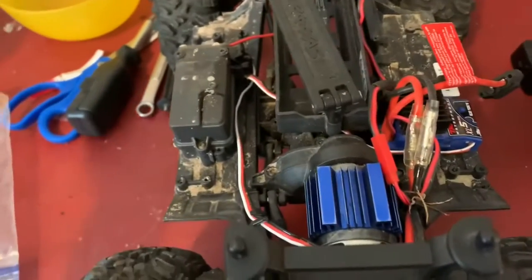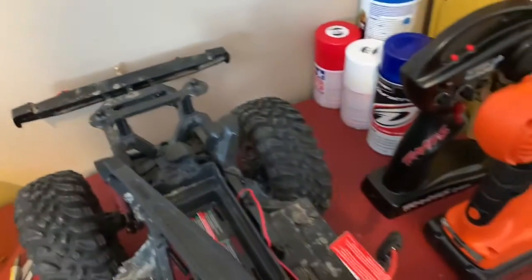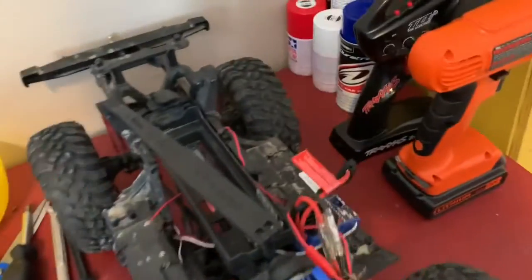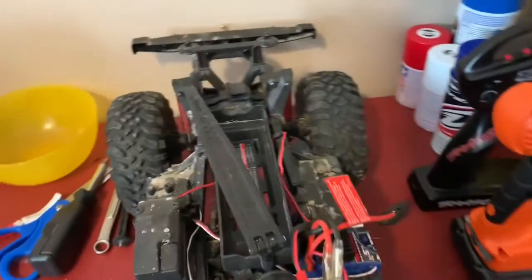I finally got the BEC hooked up right, which is probably good because I had it running lights and that's not what a BEC is used for. The truck is really dirty — I haven't cleaned it since we went on that trail run. I'm going to use the rest of this battery, charge it back up, and then go wash it just to make sure everything's still running right.